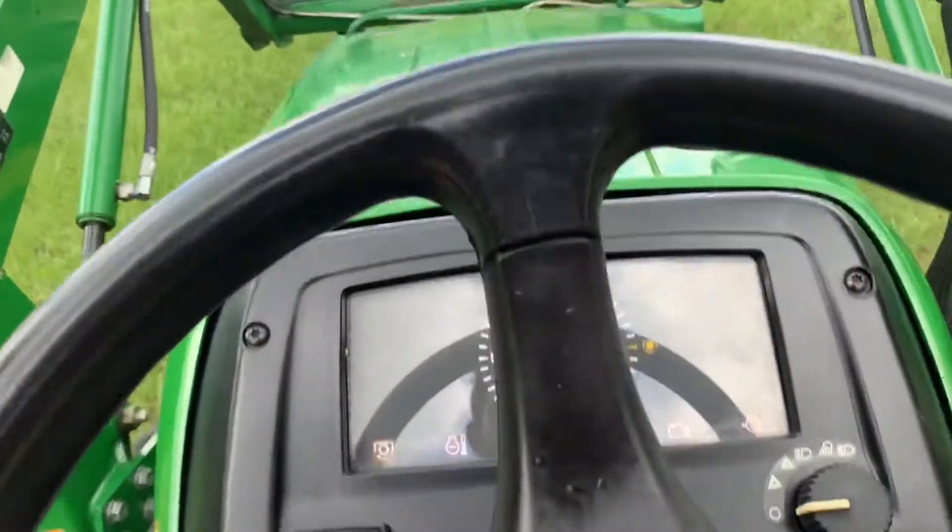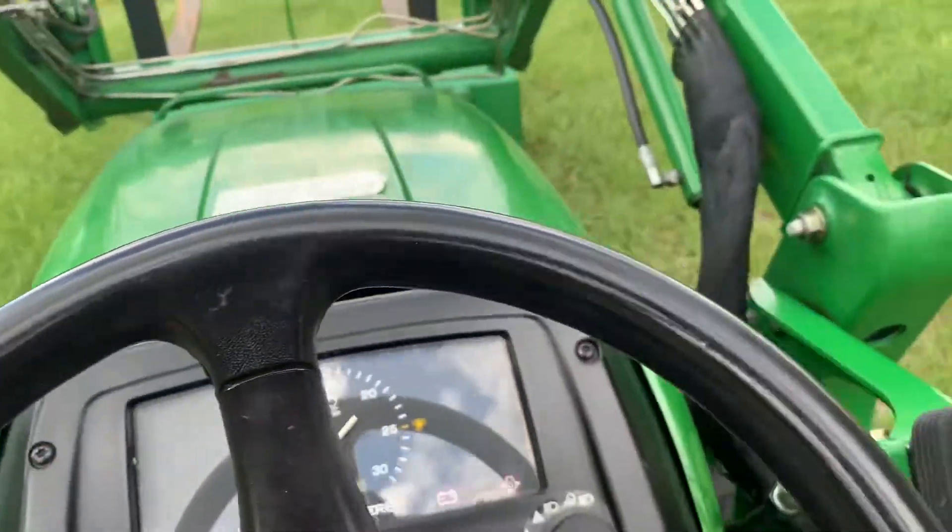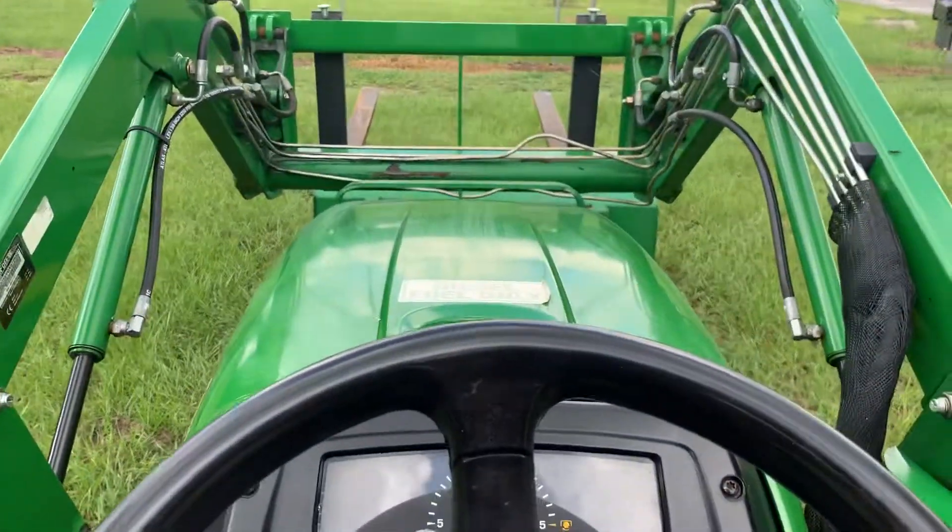This is a lot of headlights. They're a basic chain, but they're good little tractors.